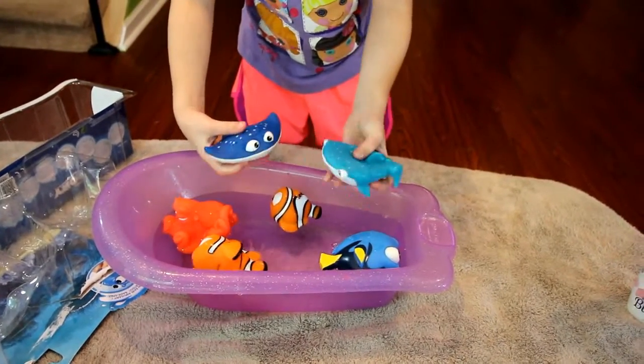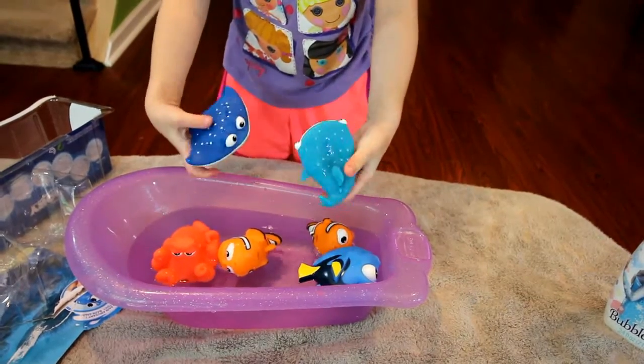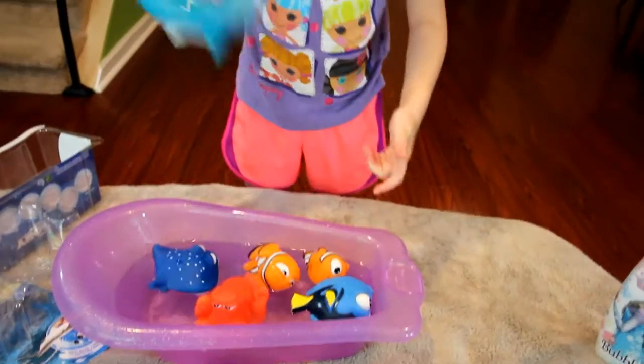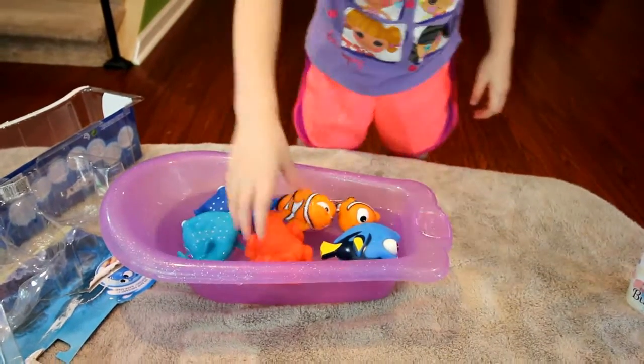Who's winning? Oh, Mr. Ray ran out of water. Destiny wins! Yay, Destiny! Woo! Destiny wins.